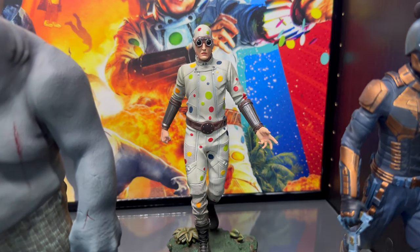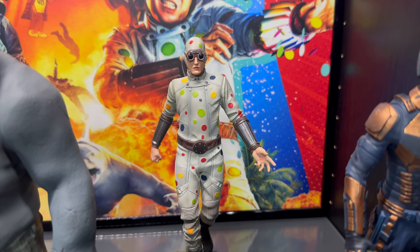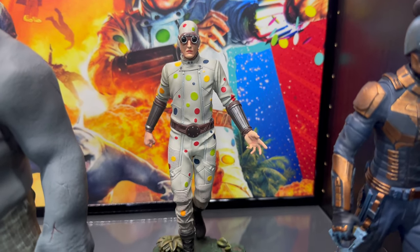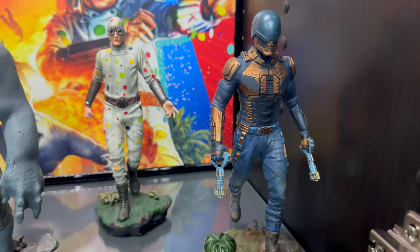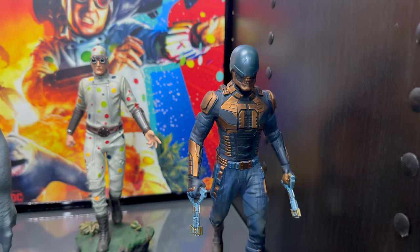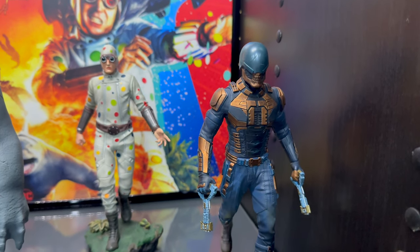Next, we'll just be waiting on Harley Quinn. She should be arriving, hopefully, within the next month. I'm very excited to get her as well — she was delayed also. Once we get her, she will complete the line.